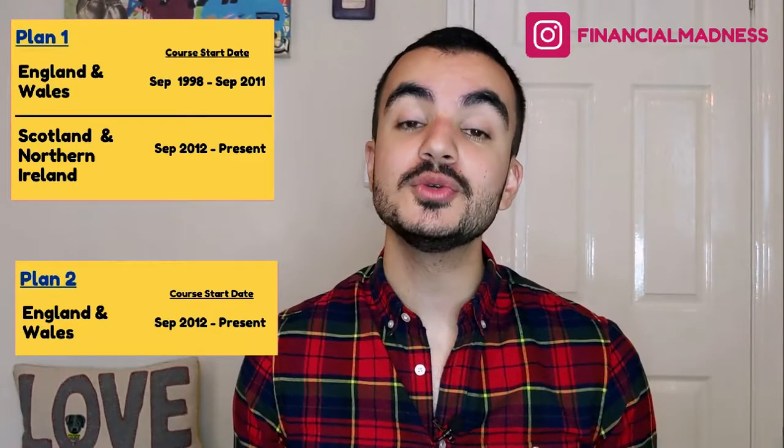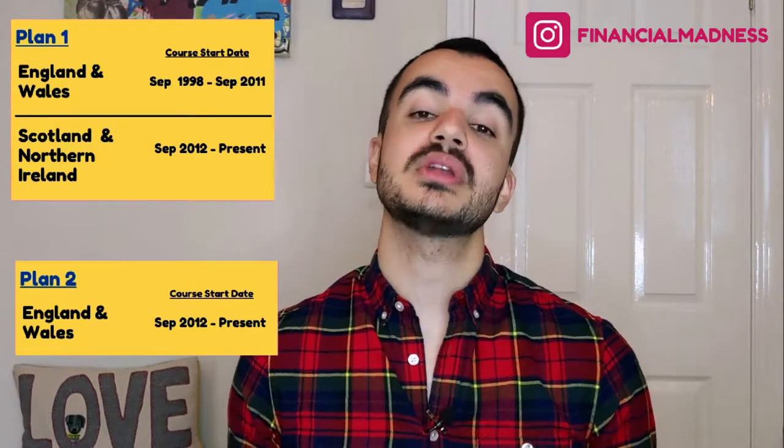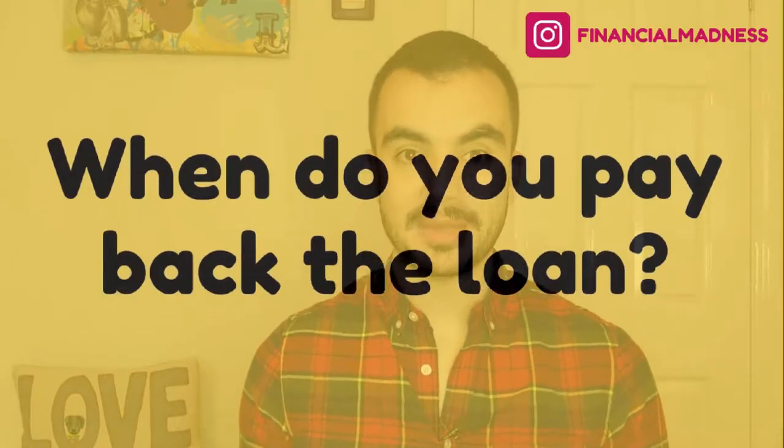The reason we have two different student finance plans is that back in 2011, when we had a UK coalition government, they introduced major changes to how we pay for higher education. This saw the yearly tuition fee that students have to pay triple in cost. Now that we've understood the two plans — and only one of them will be applicable to you — let's understand the differences between the two, starting with when do you pay back the loan.